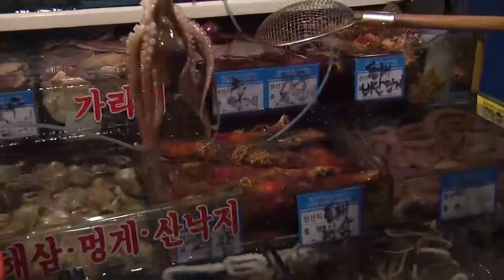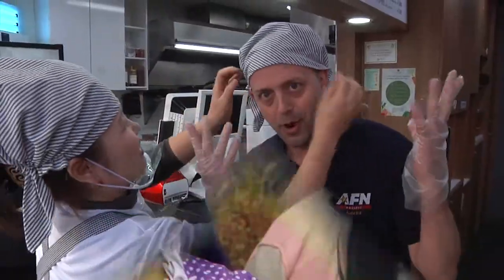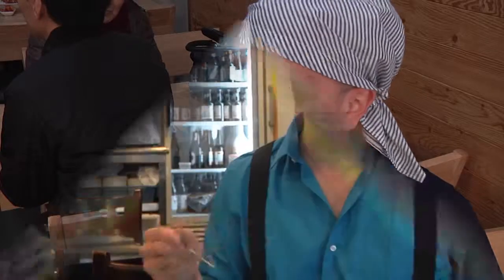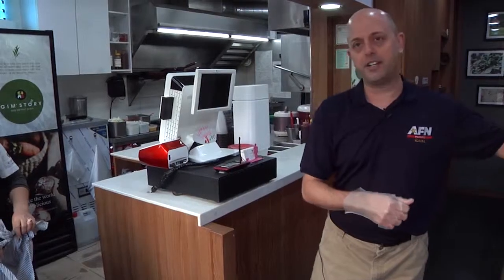I love seaweed. Here I am getting ready to make kimbap. Kim means seaweed, bap means rice. When I first got to Korea, I thought kimbap was just like vegetarian sushi or something. Now I know better.